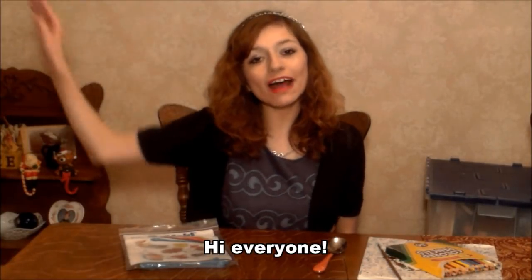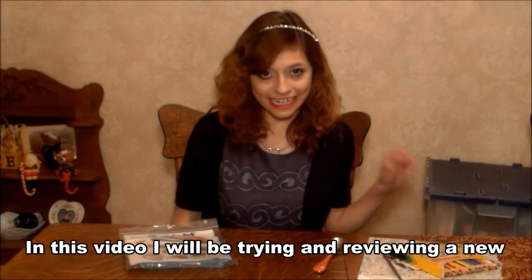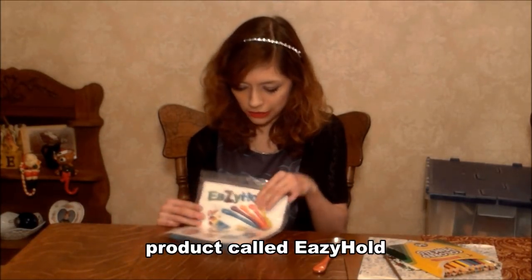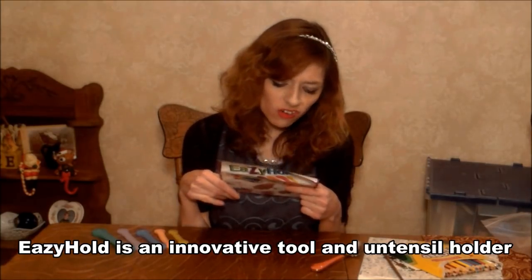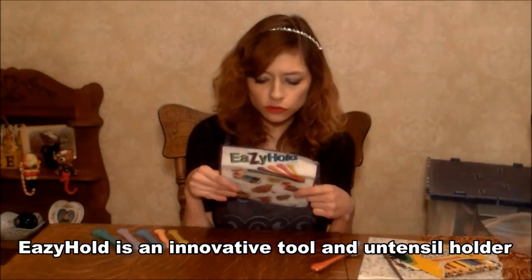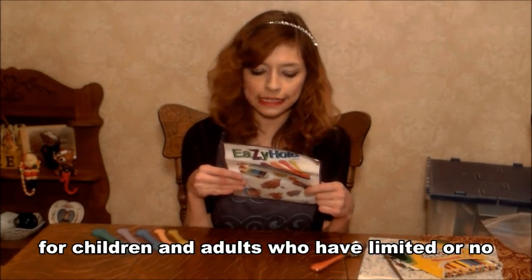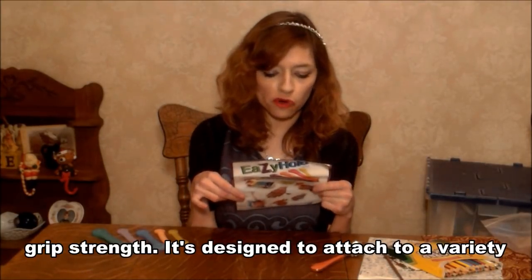Hi everyone! In this video, I'm going to be trying and reviewing a new project called Easy Horn. Easy Horn is an adaptive tool and utensil holder for children and adults who have limited hand grip.